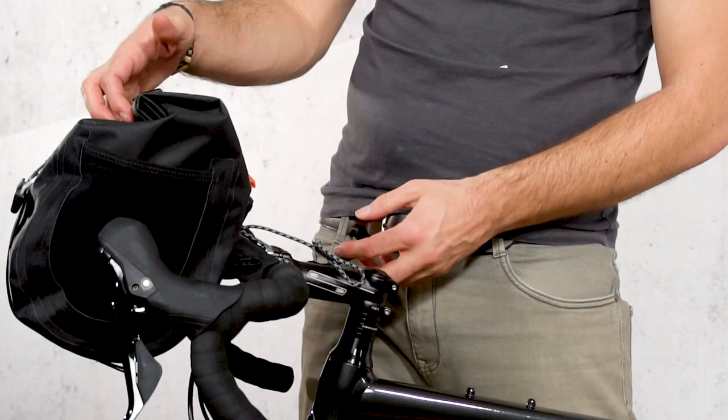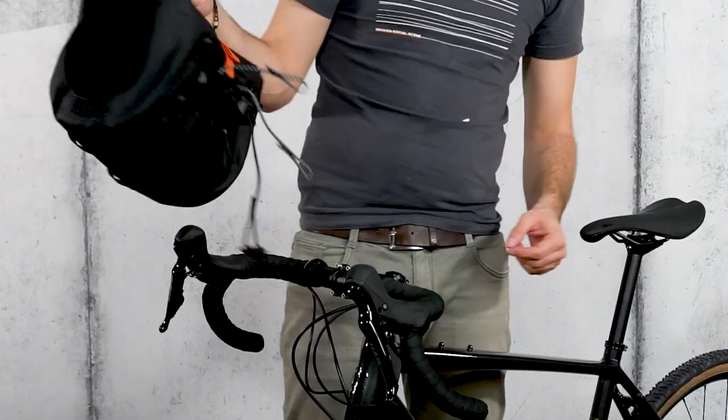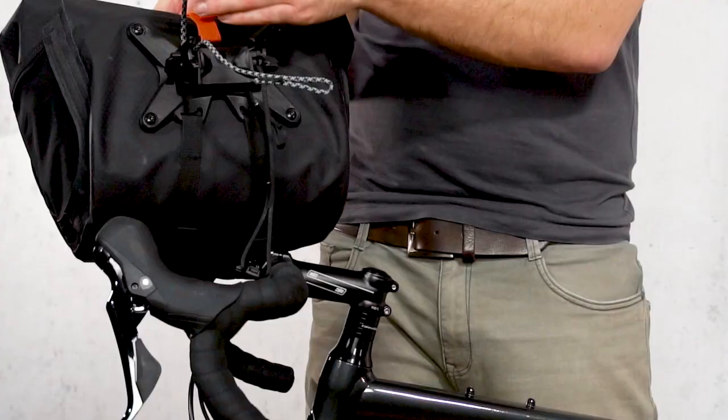Release the bag by pushing the lever down with your thumb, then slide it forward horizontally from the hook. Lift the bag by the roll closure to unhook the gray cord. Now, the bar lock system is adjusted to your handlebar.